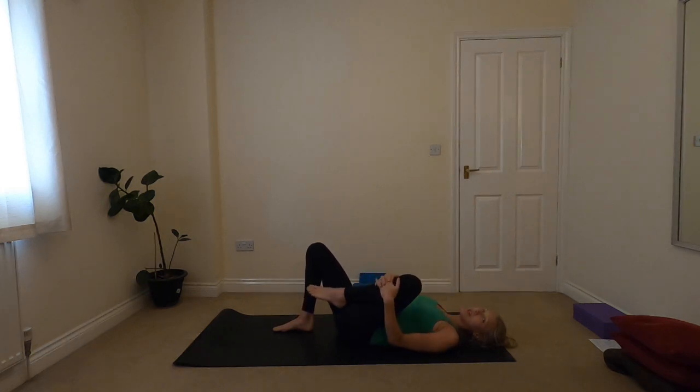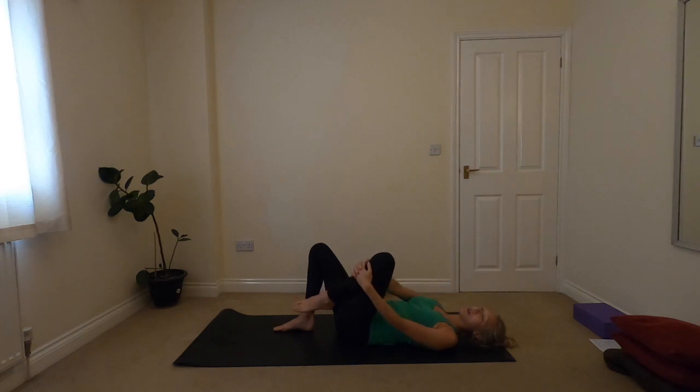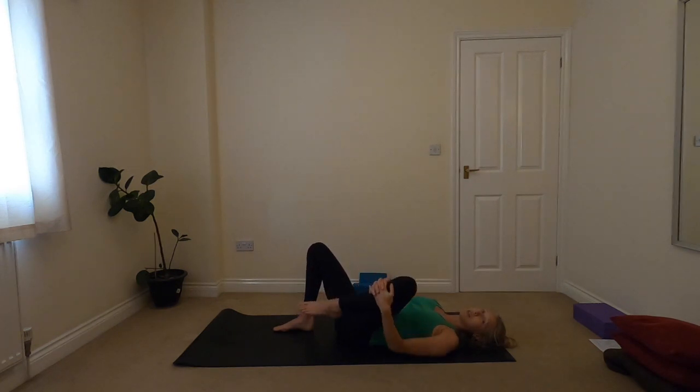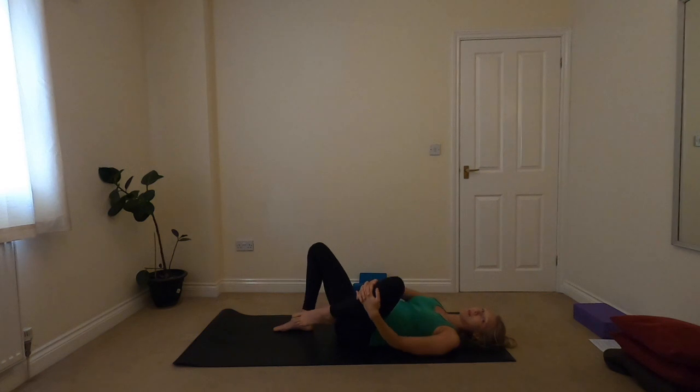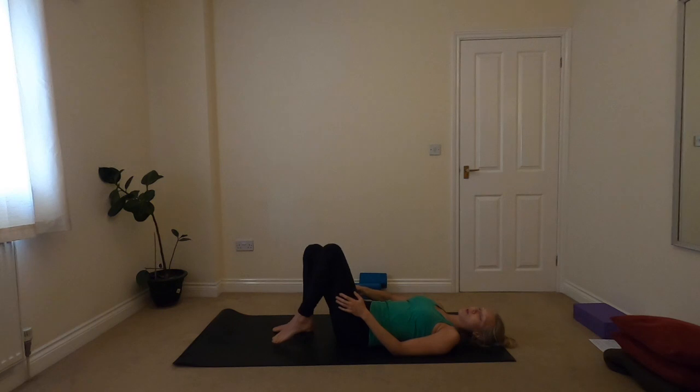So just some really gentle core exercises for you today. I hope that felt really good. Please feel free to leave a comment below if there's anything in particular, any questions, or if you want something different for next time.